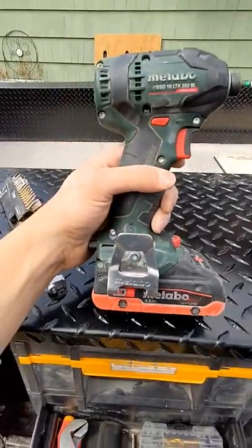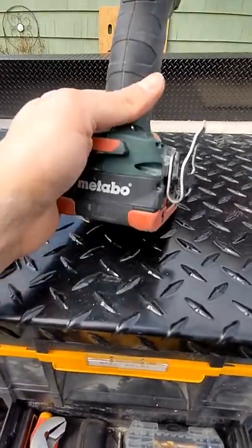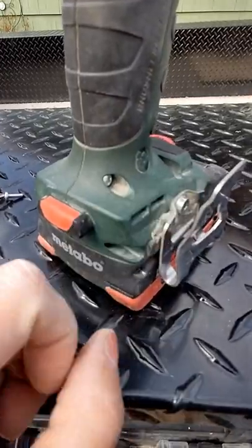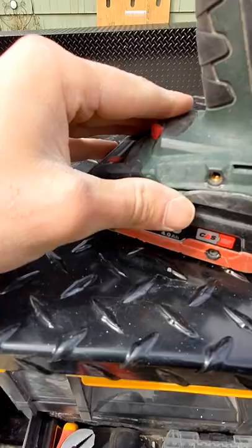My biggest gripe with Matabo — I love these tools, I absolutely love them — is I hate the way that these are attached. If you look, I have packed it in with hot glue, set that into the hot glue, and then screwed it in. Now I have blue Loctite coming because this drives me nuts.